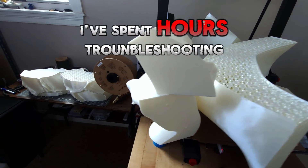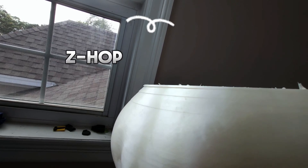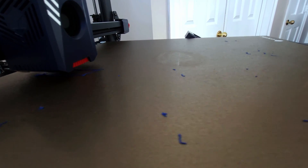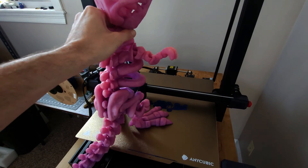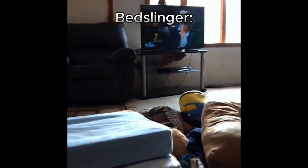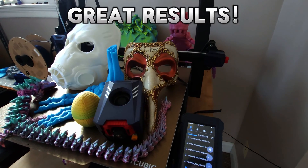I spent countless hours troubleshooting and I still don't know the exact cause for certain. From checking the Z hop and avoiding perimeters to slowing the speeds to under 200 millimeters a second, I was consistently having this issue with larger prints. This could be because it's a 17 by 17 inch bedslinger that can move filament incredibly fast. However, with great tuning I managed to minimize these issues and achieve great results.